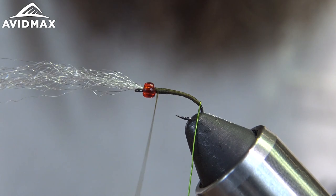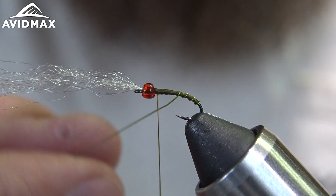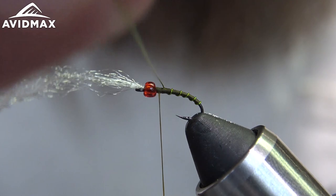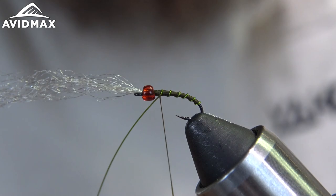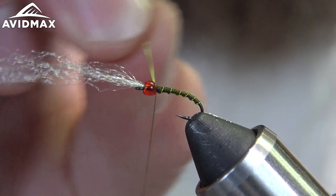Then we'll start wrapping our wire in nice even segmented wraps going up the shank. Capture the wire in there, make a couple more wraps to secure it, and then we'll helicopter it out.